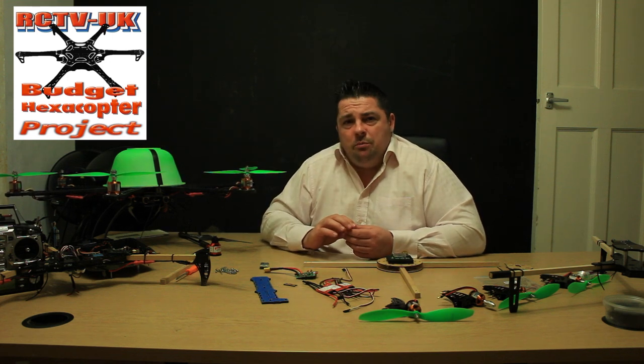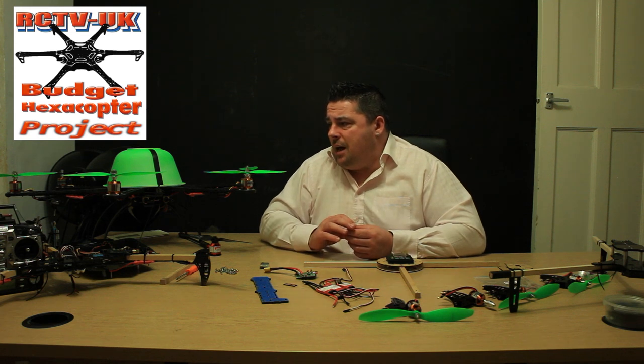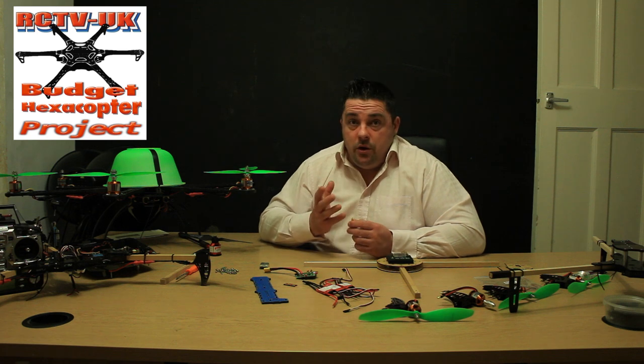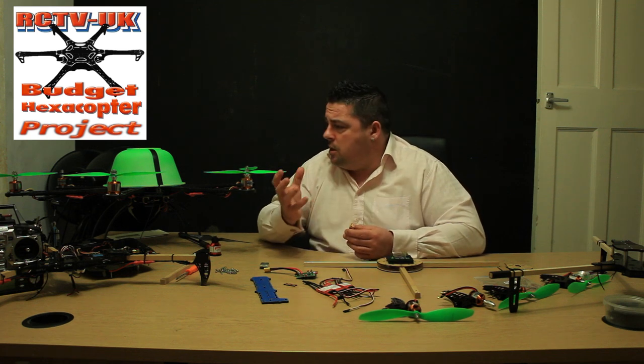It was a concept project to see if it works. It doesn't fly like something running the Wookong or the new Eagle Tree Vector — which we're getting to the channel — but it does fly really well for the money.